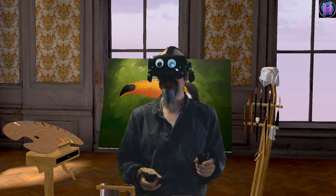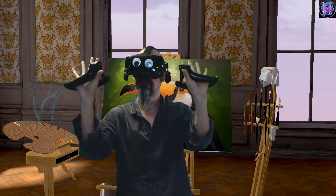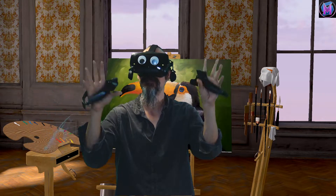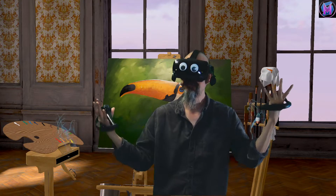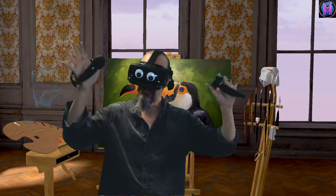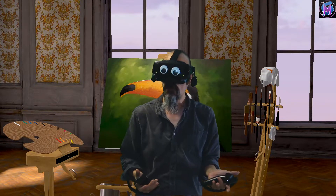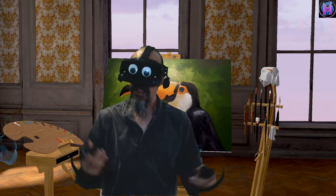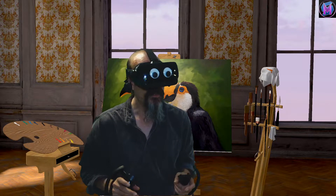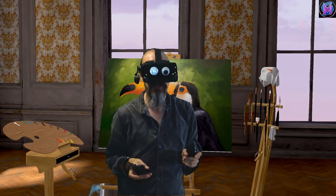Hey everybody, we are teaching Vermillion! Right now we're going to talk about the controllers themselves and how we're going to use them in Vermillion. I'm using a Valve Index with the Index Knuckles controllers, but Vermillion is available to all SteamVR headsets as well as to most Oculus headsets and all of those corresponding controllers.